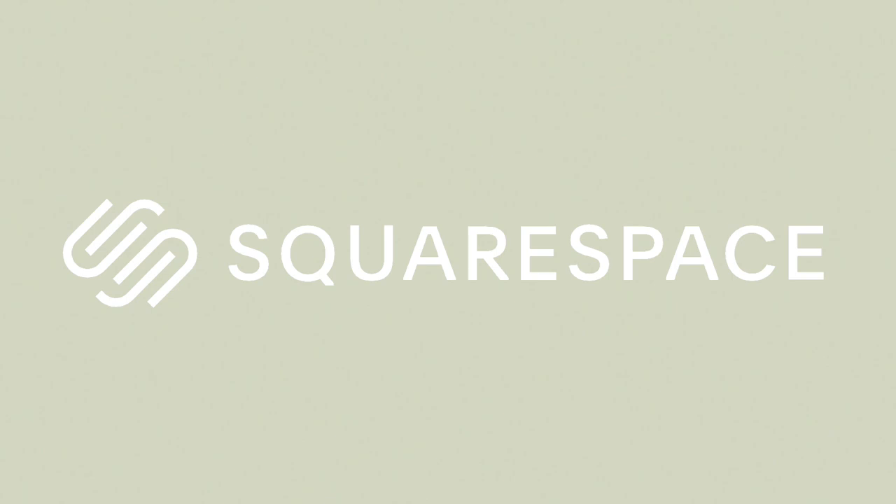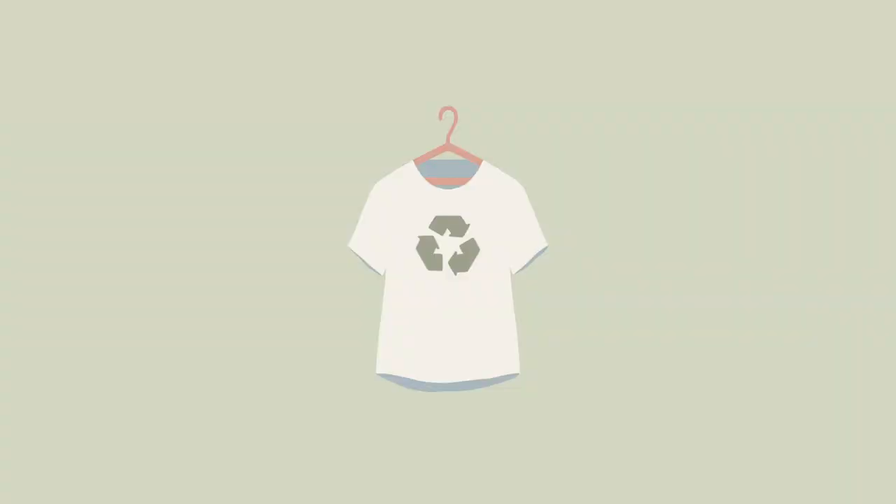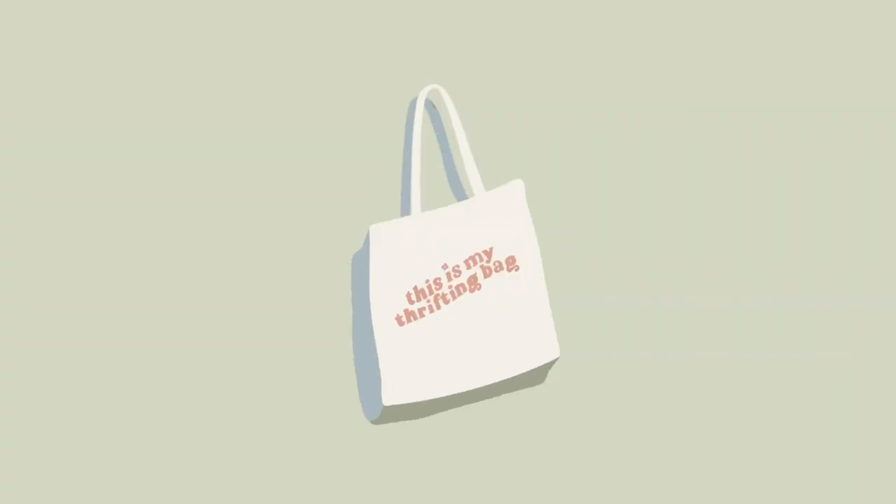This video is sponsored by Squarespace. Hi guys! I hope everyone's doing super great today because for today's video, we're going to be making a swimsuit. I know I'm a little late to the party because summer started like a month ago, but better late than never.